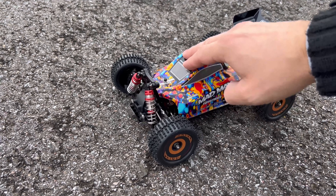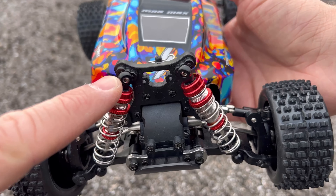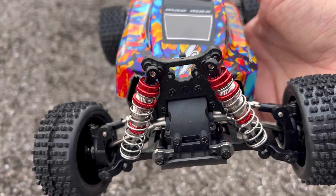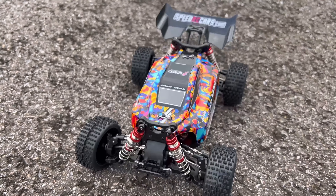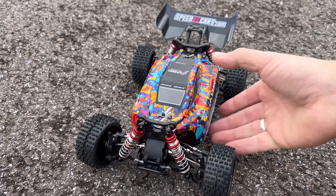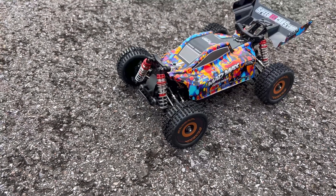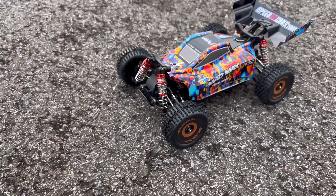Here we are for the speed run. I didn't show you before, but the shocks were totally dry — no oil in them. I put oil in and now you can see how shocks should work. Let's first test the stock 2S LiPo speed, and after that on 3S.